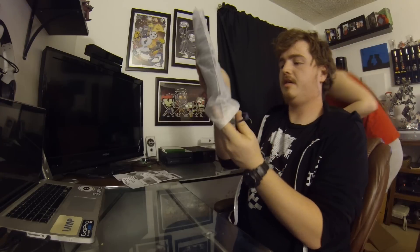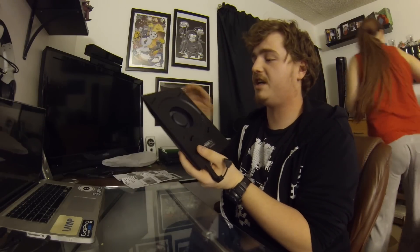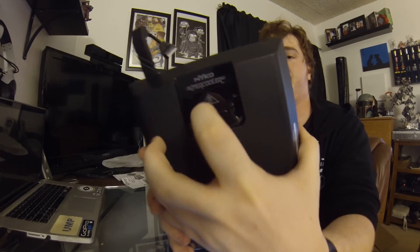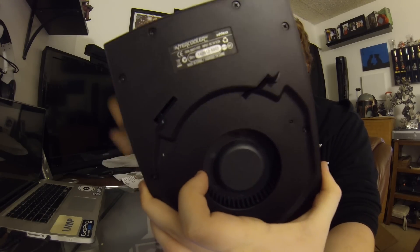And here it is — oh my god, that's freaking huge! It's got a lock and unlock mechanism. Look how beefy that is — you can actually see it lock and everything.